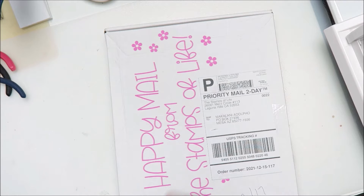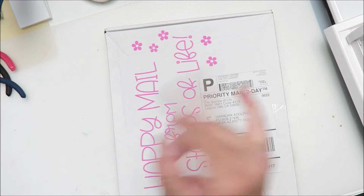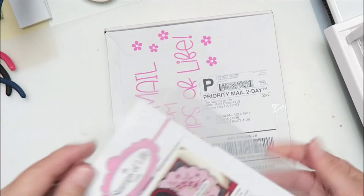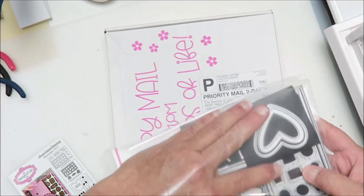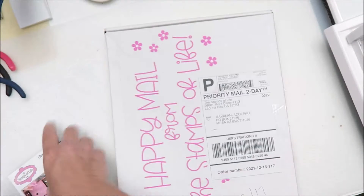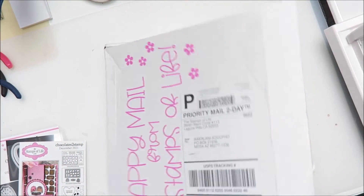If you have not seen the die hard club kit unboxing, I will link that video here. Let me just see if I have it handy so I can show you real quick to refresh your memory. So we got the stamps and the dies, and then I also got this heart for being a die hard club member. This should coordinate with it — let's see — voila! Oh my gosh, look at the colors, I love it!